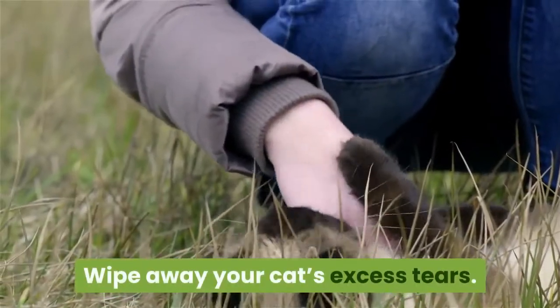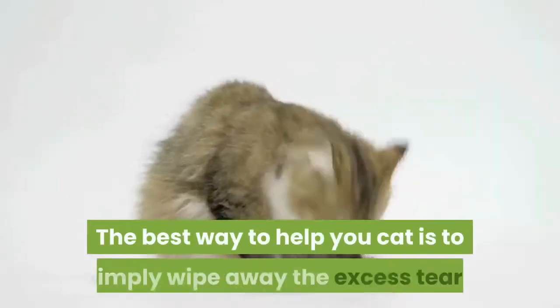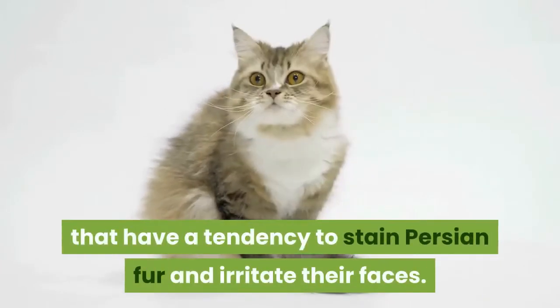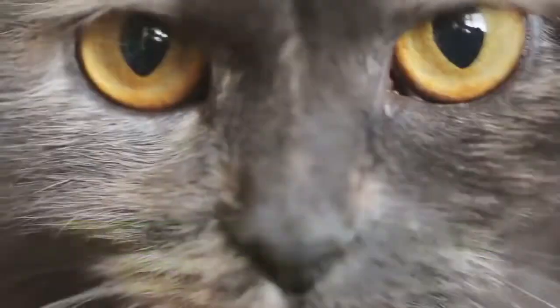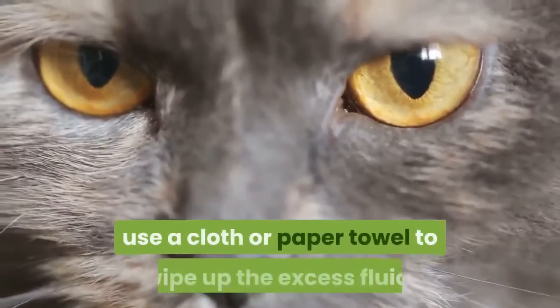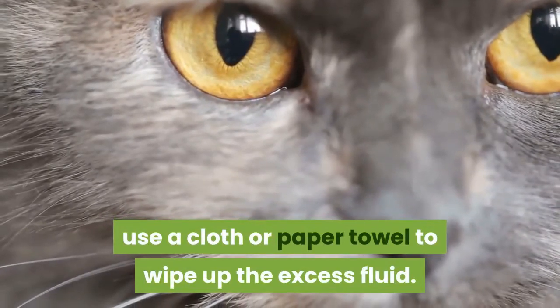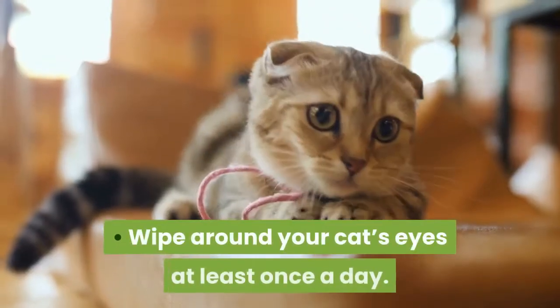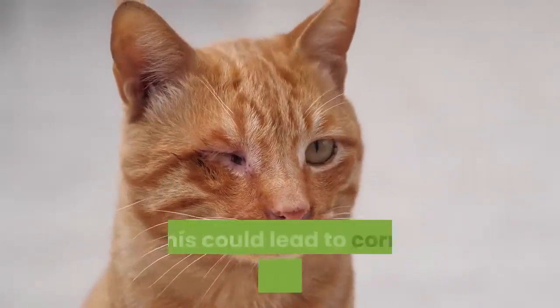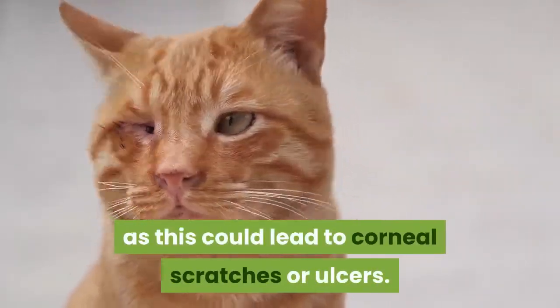Wipe away your cat's excess tears. The best way to help your cat is to simply wipe away the excess tears that have a tendency to stain Persian fur and irritate their faces. If you notice that your cat has excess eye fluid on her face, use a cloth or paper towel to wipe up the excess fluid. Wipe around your cat's eyes at least once a day, and anytime you notice it looks wet under her eyes. Do not wipe the eye itself, however, as this could lead to corneal scratches or ulcers.